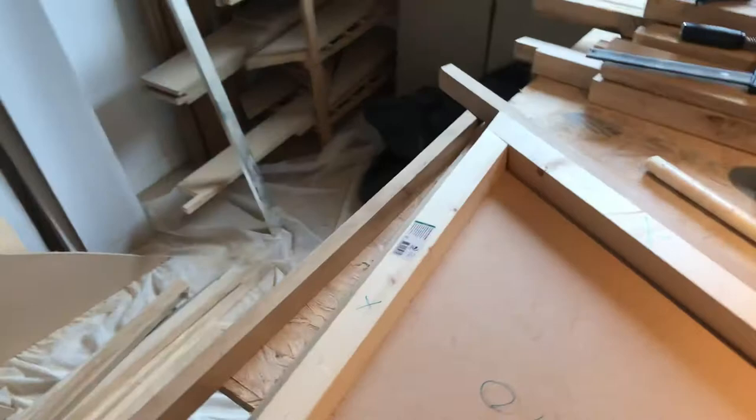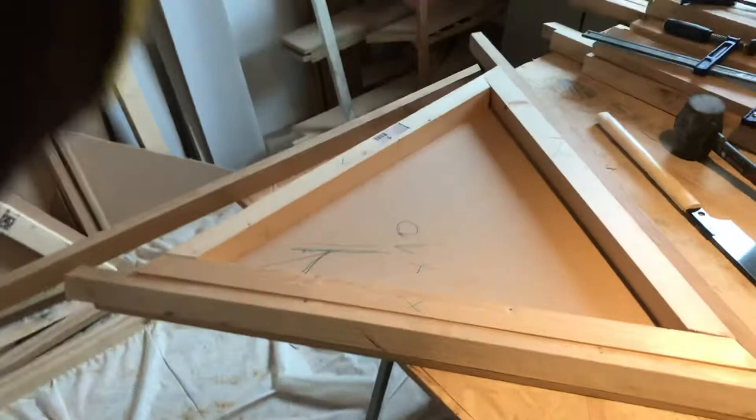Hi everyone. Quick follow-up on the previous video to show you what exactly we did and how to cut the struts.